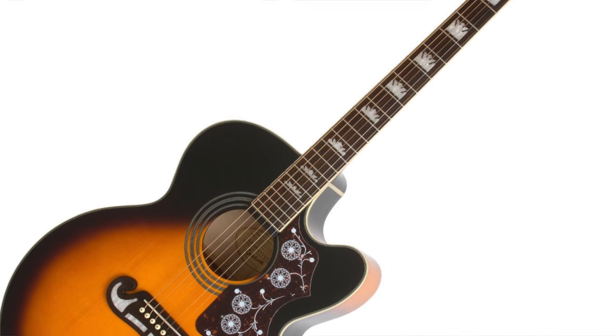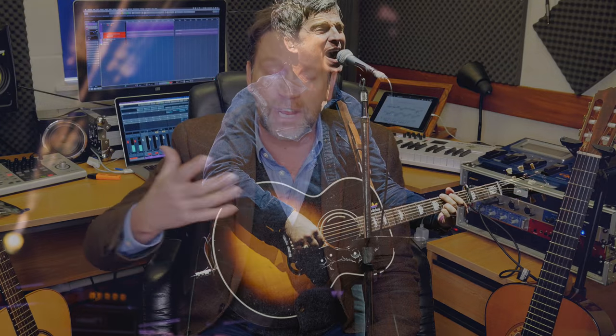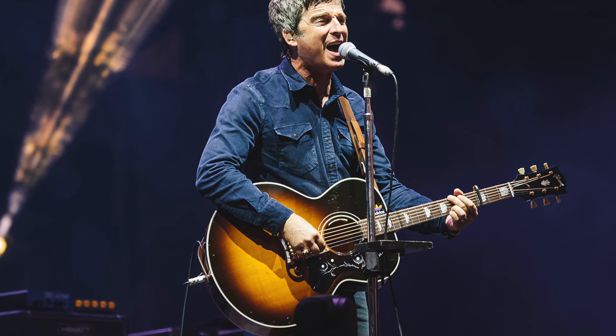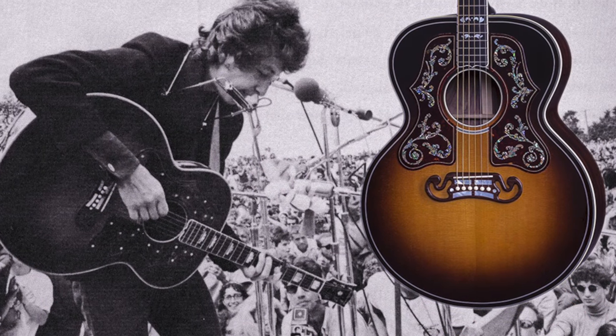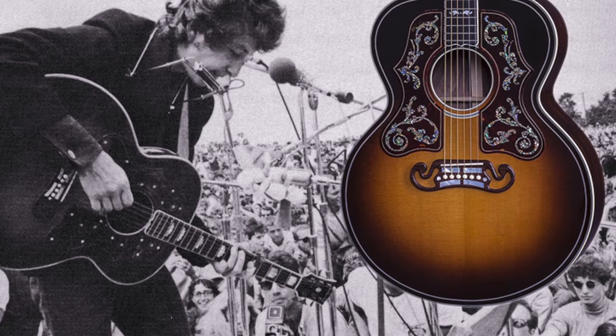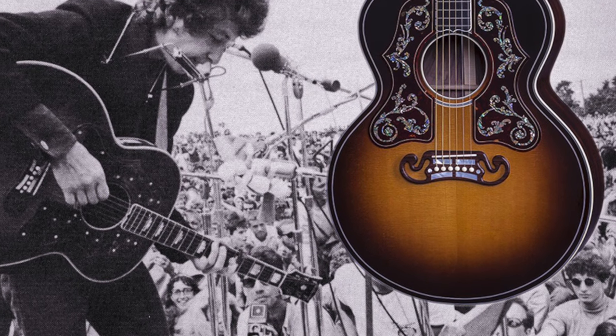By contrast, you have the largest of all acoustic guitars: the jumbo. The body size is considerably larger, meaning a greater chamber and therefore greater volume. These are loud, bold instruments — you'd have seen the likes of Noel Gallagher and Bob Dylan playing them. The sheer volume reverberates around the body of the guitar producing big, bold sounds, which some people favor. If you're playing as part of a group and want to cut through, the jumbo will do that quite nicely.